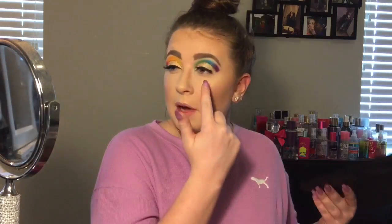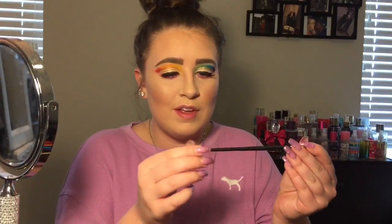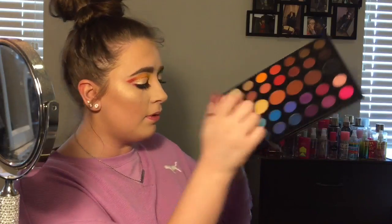For the lower lash line, I was going to match up the colors underneath — red, orange, yellow, green, blue, purple — but I really want to take this hot pink shade and throw that on my lower lash line. That hot pink shade was called Skip. Now going into the shade Artistry, which is this purple.